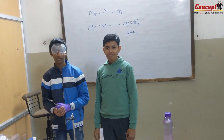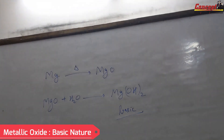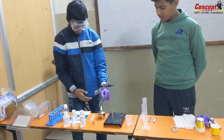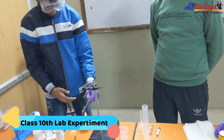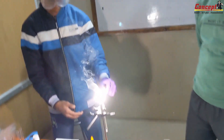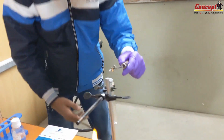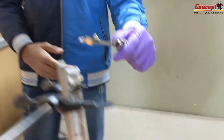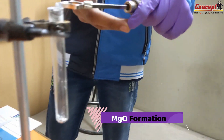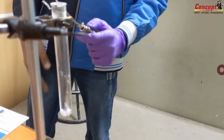So now these students are performing the oxidation of magnesium through this reaction, as you can see. So this is magnesium oxide. Can you see the white powder? This is the oxidation of magnesium.